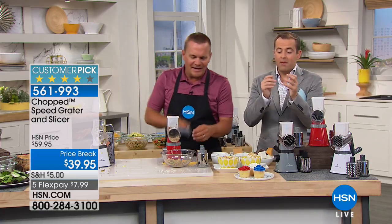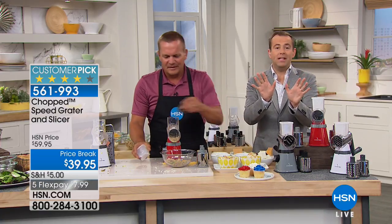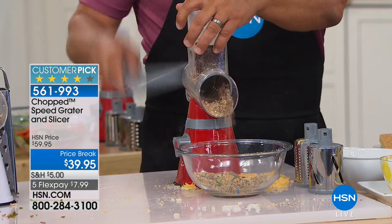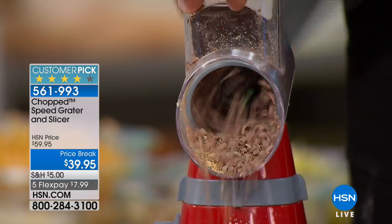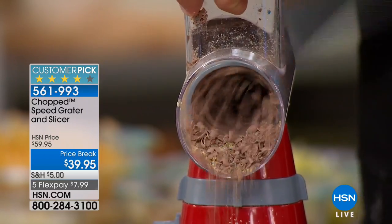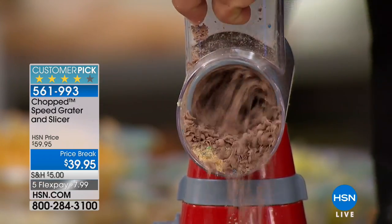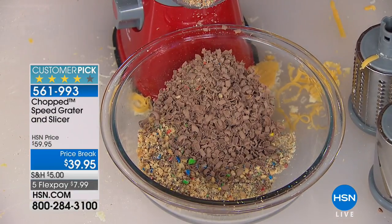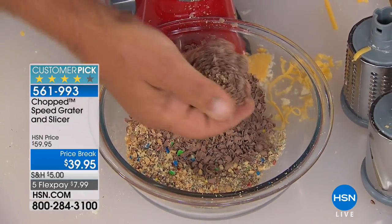I am hypnotized. We have less than four minutes, everybody. I would be hesitant to normally say this, but I am going to say it: if you only buy one item in this hour, without question it should be this. That was a full block of chocolate.